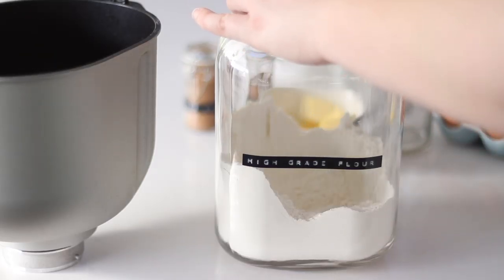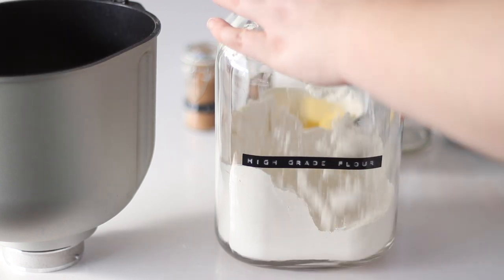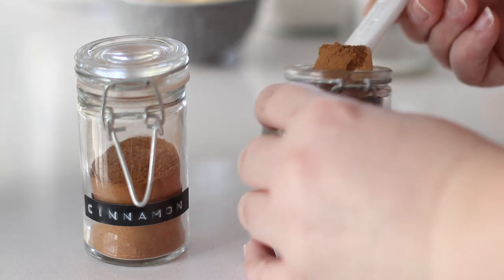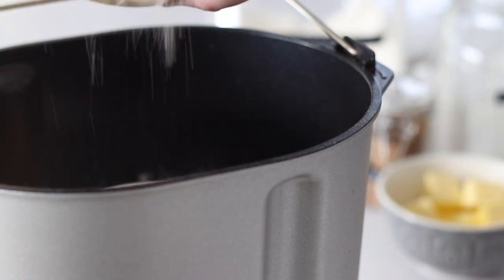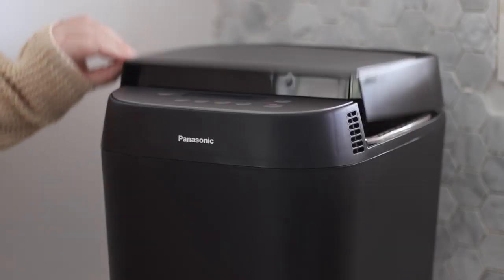Add all of the ingredients to the bread maker, choose one of the 18 automatic settings including gluten free, and press start. Come back about 3 hours later to bakery quality bread every single time. I'm making an apple crumble inspired loaf so I'm also adding half a teaspoon of mixed spice and one teaspoon of cinnamon. Add half a teaspoon of salt to round out all the flavours and your bread maker's yeast.